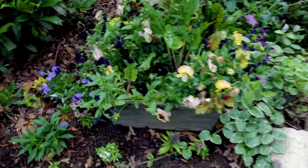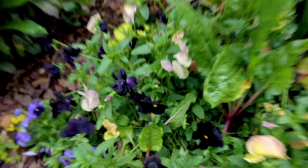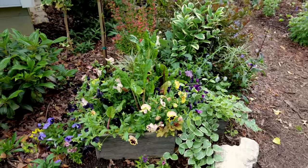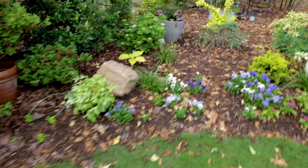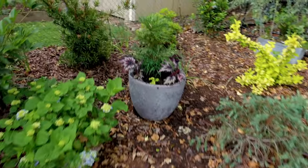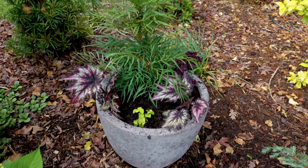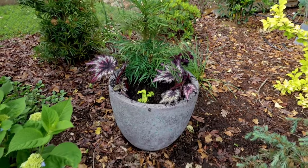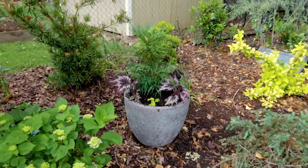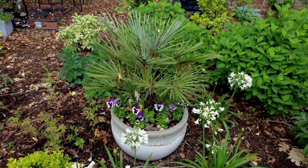Here are some other containers — I've got to flip some pansies out of these. This black pansy that I've shown several times, I just can't stop taking photos of it, it's just the coolest. But these containers are a bit busy now and I've got to get on replacing some of the things I planted last fall. And here's the container with the Soft Caress mahonia and the Rex begonias — I think as those begonias get larger, that'll become my favorite of the bunch.